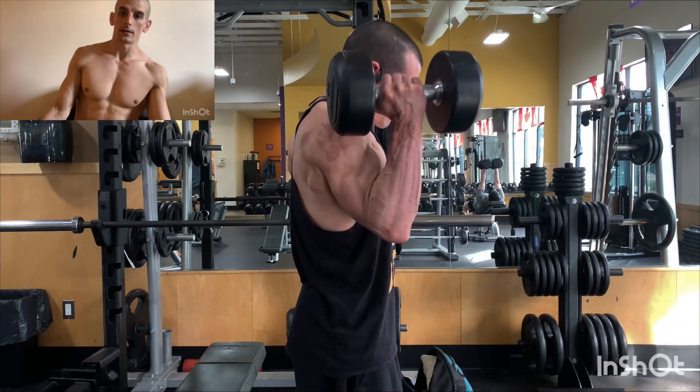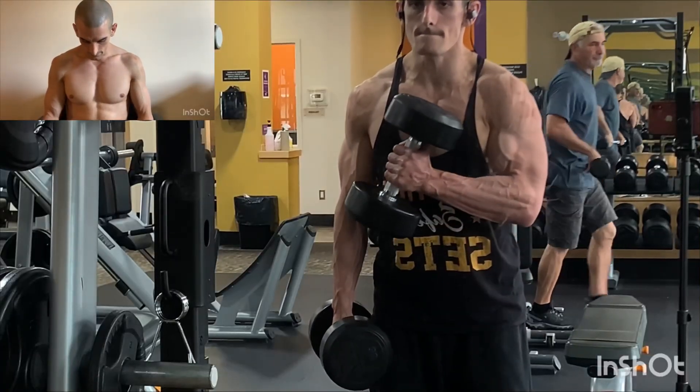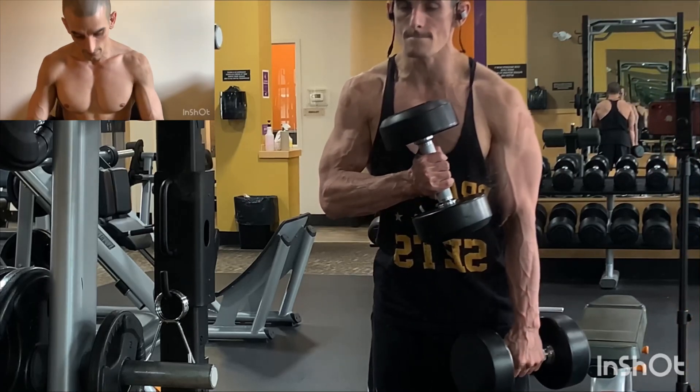So you'll see big bodybuilders doing this. And these hammer grip ones — I'm leaning a bit forward.